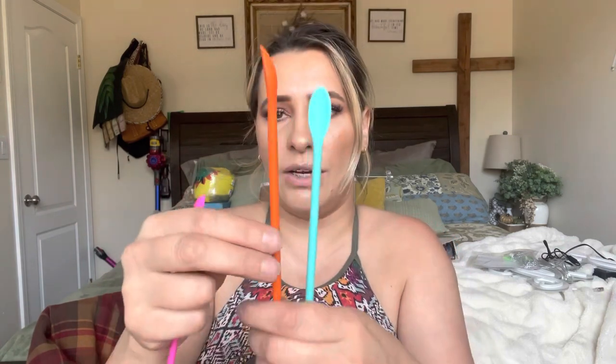It also comes with these little spatulas. Each one has a spoon on one end and a spatula on the other end, and there are three different ones — a really large one, a medium, and a small. It also comes with this spoon, which is good if you just want to scrape product out or apply it onto your face.